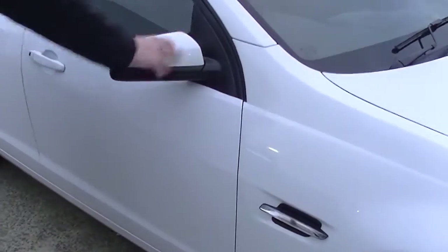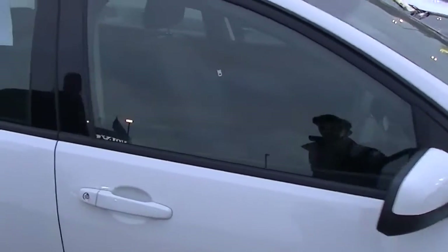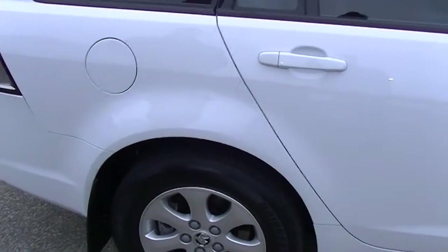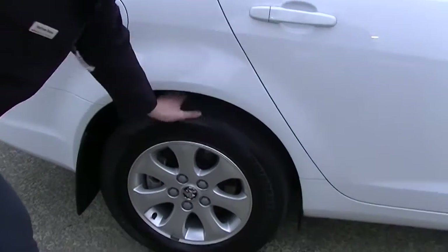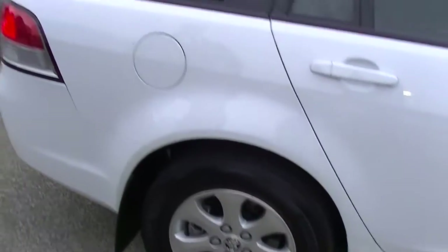Coming across, you've got colour-coded side mirrors. Really great condition right through this whole section of the car — really struggling to find any sort of marks or scratches, which is great to see. Fantastic tyre tread here at the back as well, and no signs of any scratches on that alloy rim either.